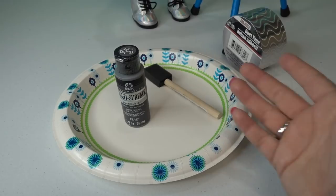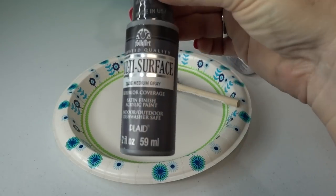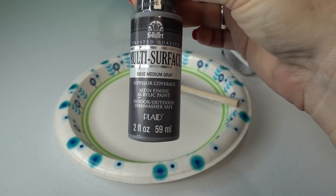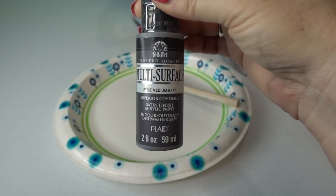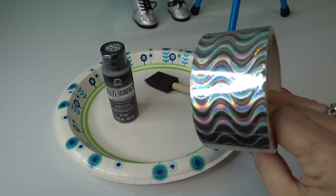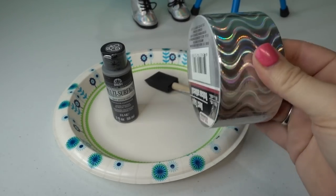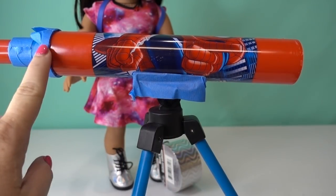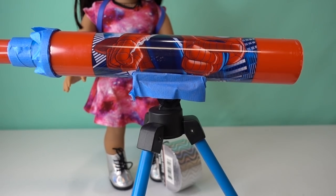To paint our telescope and give it a more Luciana-type look, we're going to use a foam brush. We picked up multi-surface paint in a medium gray that should adhere to the plastic — fingers crossed — and some metallic-looking tape for extra trim. I just taped off some of the pieces I didn't necessarily want to get paint on using a little painter's tape right over those spots.